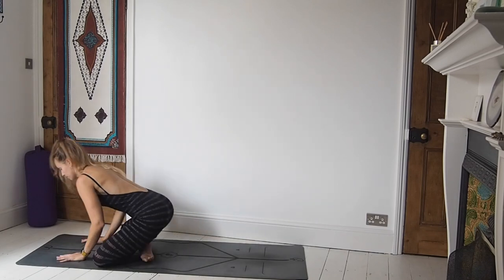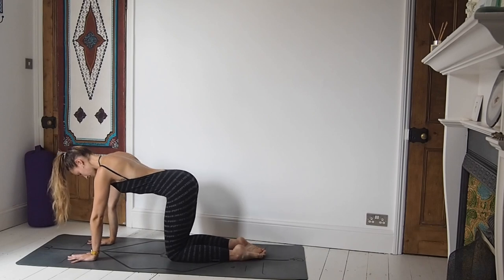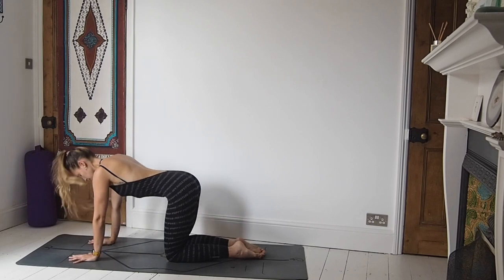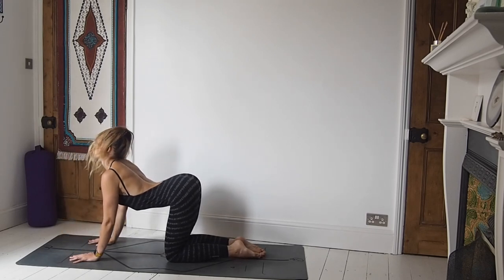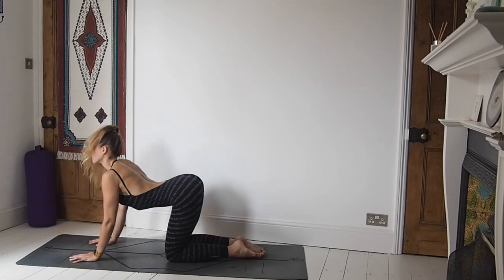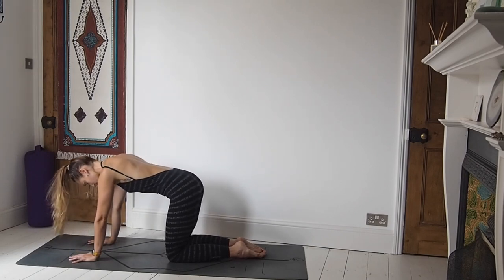Come back to neutral and then roll over the knees and come to an all fours position. Making sure the elbow, wrist and shoulder are nicely stacked. Inhale, lift the chest. Exhale, round the spine. Working through our cow and our cat postures. Inhale, lift the chest. Exhale, round the spine. Inhale, lift. Nice and slow. Exhale, round the spine. Inhale, come back to neutral.